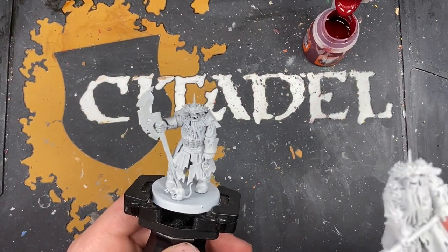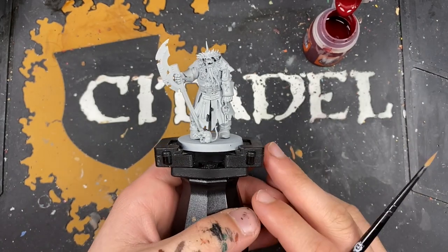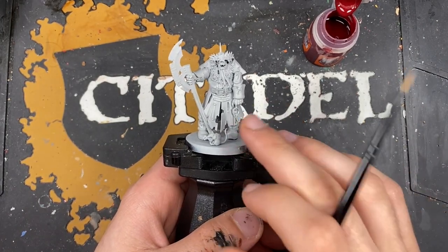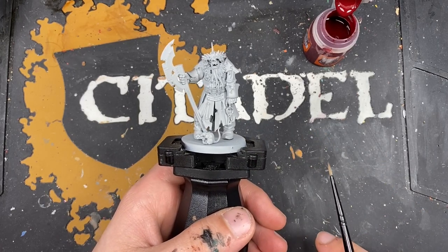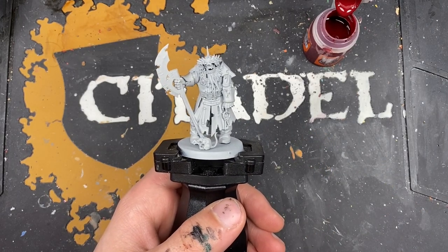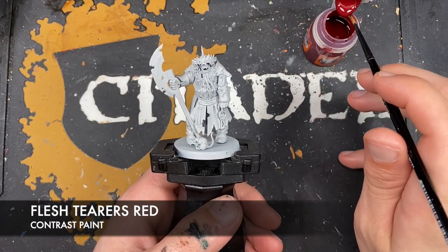What we're going to do is put one of them to one side for now because I've only got two hands so I can only paint one at a time. Without further ado, we're going to get into painting them. They've been primed in gray seer - we want them to be nice and cold. The first color we're going to be using is Flesh Tearers Red, and we're going to be using this all over their cloaks.